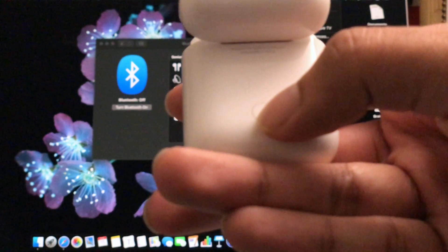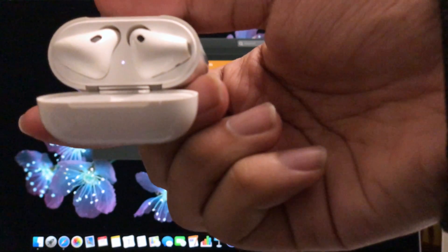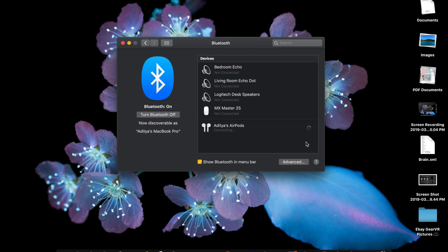The fix for that is actually really simple but still a little bit annoying. Look at the back of your AirPods where there's a small button — it's barely visible. If you press that down you'll notice the light on the top turning white, and once it starts blinking it'll show up as a regular Bluetooth device and you'll find it on your Mac.